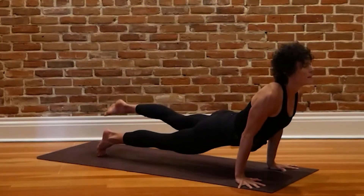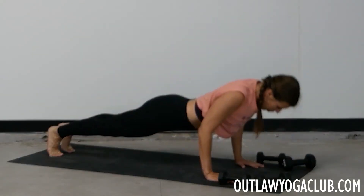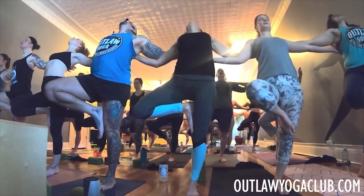Hey Outlaws, thank you so much for practicing with us today. If you enjoyed class, please give us a thumbs up and a subscribe, and consider sharing this video with someone who needs it. When you're ready for more, grab a 7-day free trial to OutlawYogaClub.com — our entire online encyclopedia of classes, meditations, and more. We'll see you soon. Namaste.